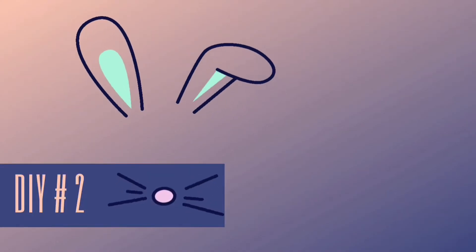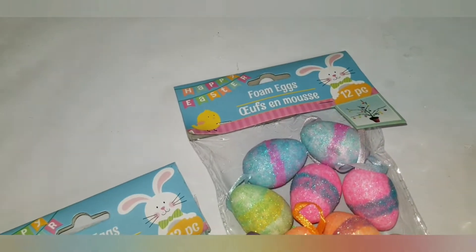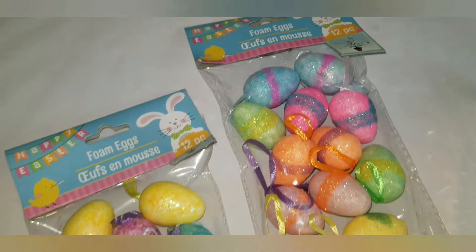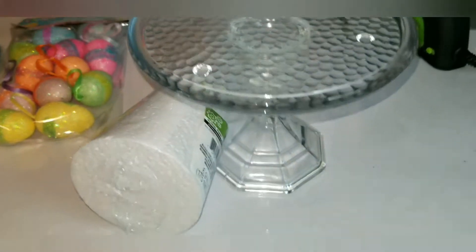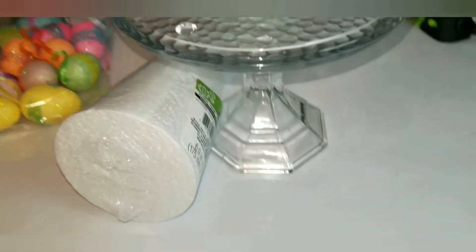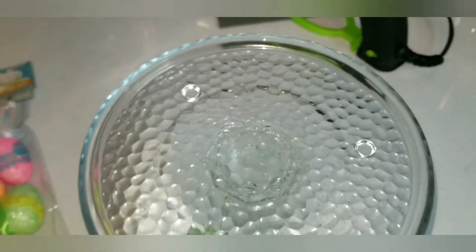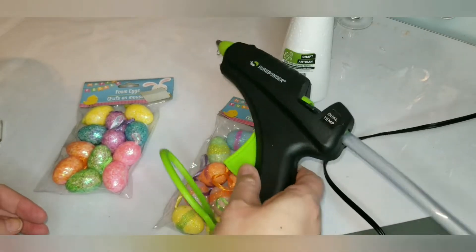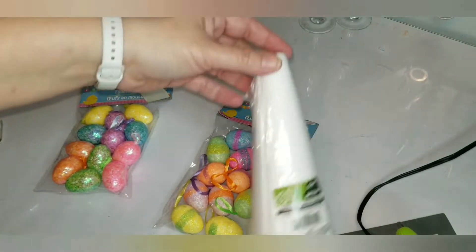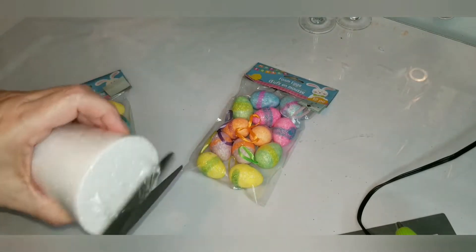Easter DIY number two from our Part 2 series. I picked up some foam eggs in different patterns and designs as well as one of the cones, and a candlestick holder with a little candle plate — those were already stuck together via glue. Of course we need some handy dandy hot glue for this project — actually a lot of it.